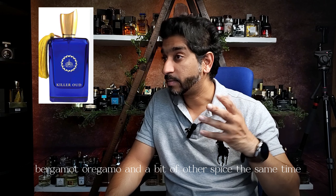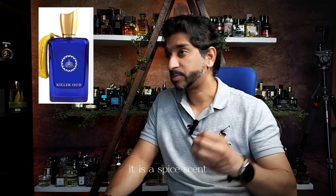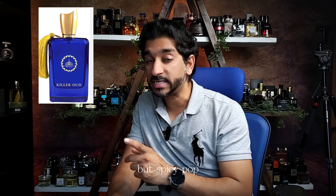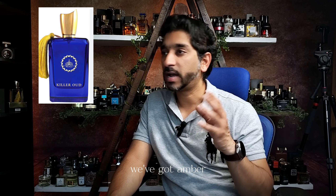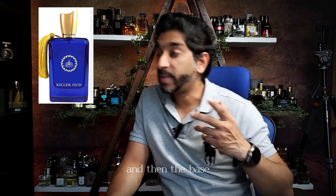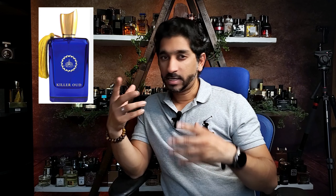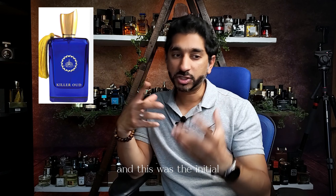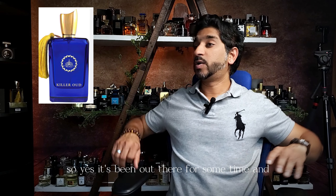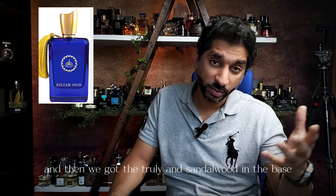The opening is bergamot, orris, and a bit of other spices. It is a spicy scent — not a freshie. It leans on the lemony, bright, citrusy but spicy pop. In the heart we've got amber, incense, a bit of some citruses, and opoponax. In the base, we've got some leather, we've got oud. And then patchouli and sandalwood in the base. One of the beautiful dupe blends of Interlude Man.